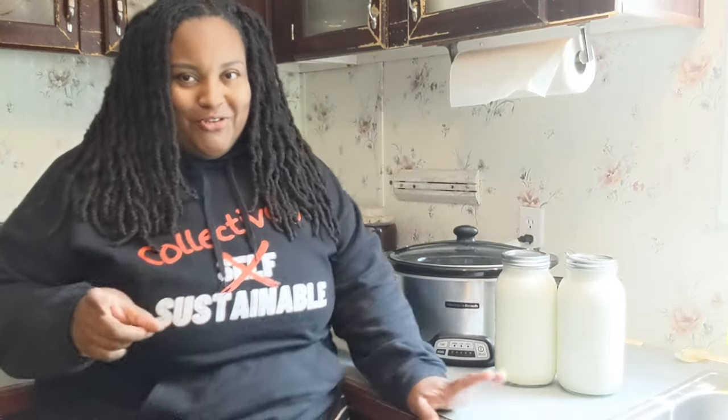Before we get started, I want to give you a couple of tips. First and foremost, there are three major kinds of yogurt on the market. You have your typical yogurt — a loose yogurt that you'd buy from the store, often in cups with fruit at the bottom or mix-ins.